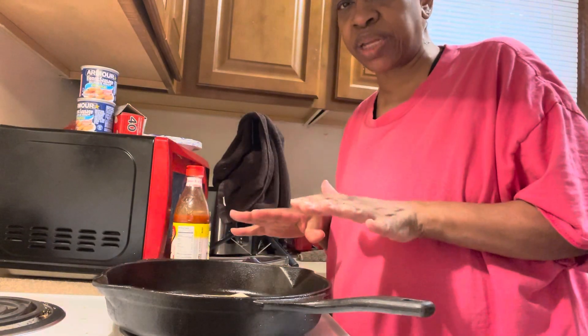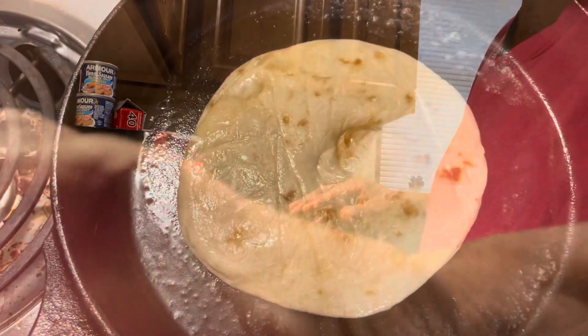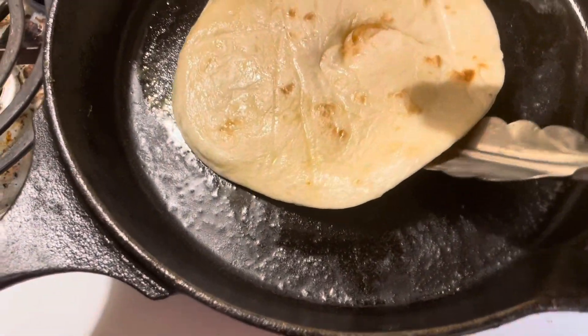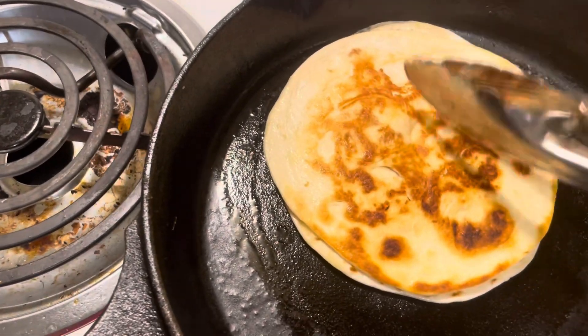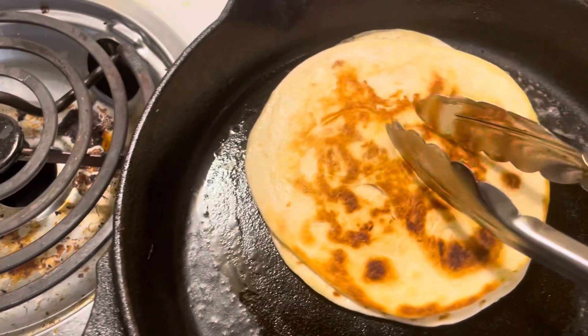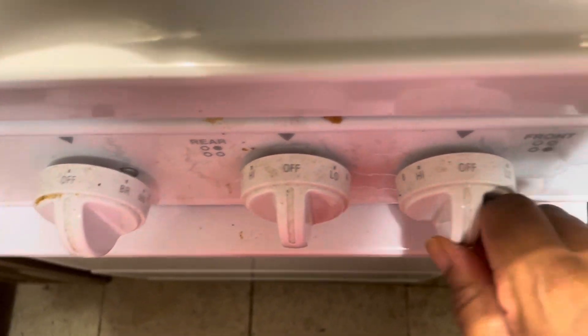That's going to take a couple seconds. It's time to flip this over. Perfect. The cheese is in the middle — we'll go ahead and turn this off. That'll be a wrap for the bread.